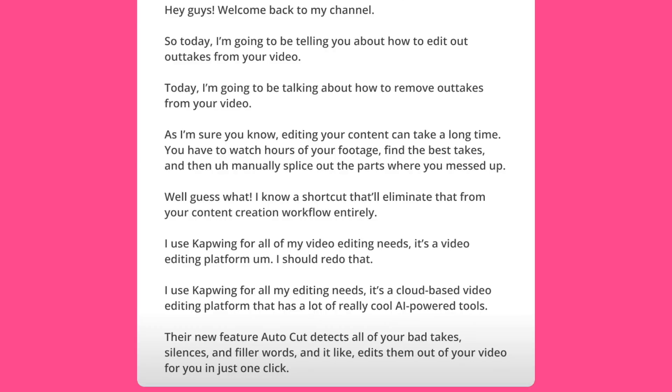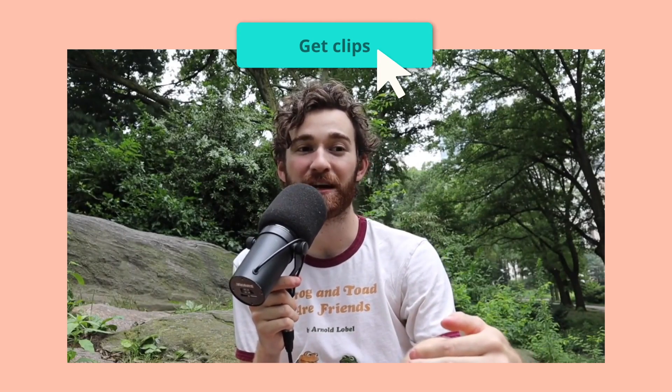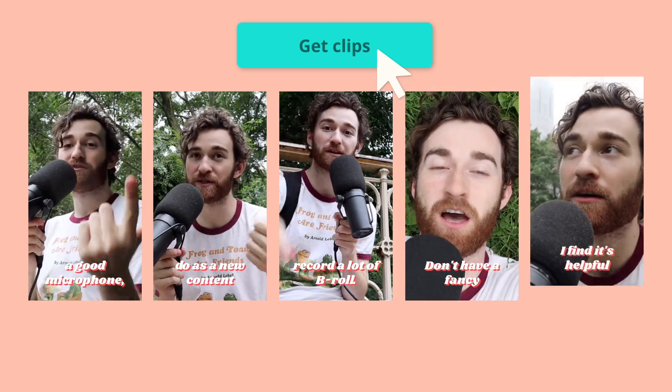It's like having your own AI-powered editing assistant, sifting through your content so you can focus on getting out the story that you want to tell with virtually no barriers. Our AI Clipmaker scans your video's transcript, pinpointing the juiciest moments, and voila — your content is ready for the world 10 times faster.